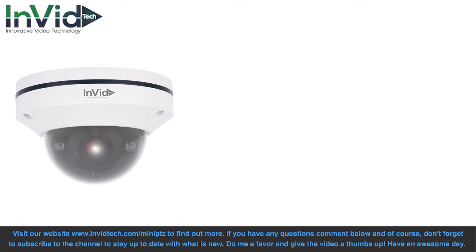Visit our website invitech.com/mini-PTZ to find out more. If you have any questions comment below, and of course don't forget to subscribe to the channel to stay up to date with what is new. Do me a favor and give the video a thumbs up. Have an awesome day!